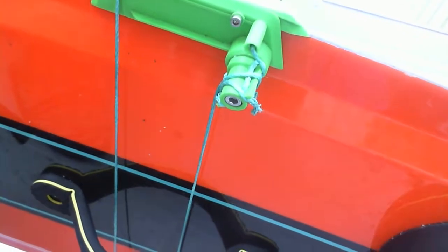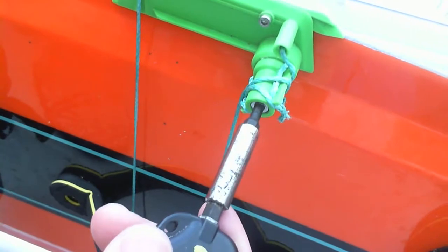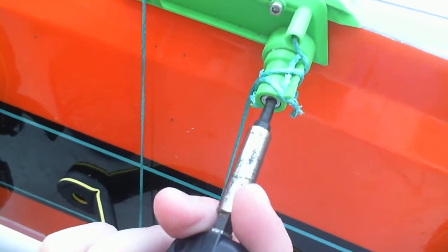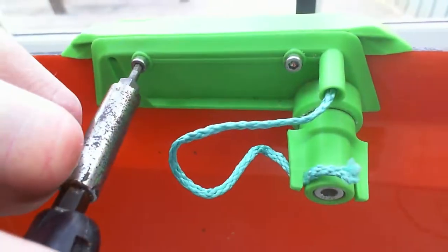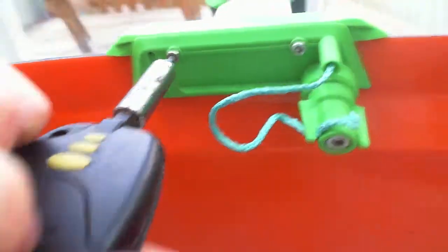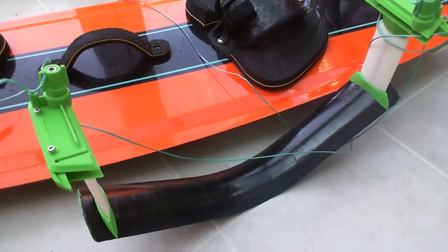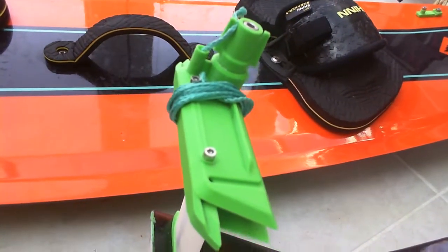When you're ready to take it off, simply reverse the procedure first — loosen these screws, then unwind and pull the ropes back through the holes. Use your 2.5mm Allen key to loosen the four smaller screws, then simply slide the hydrofin along the board to release it. Then wrap the kite ropes around the clamp for good housekeeping.